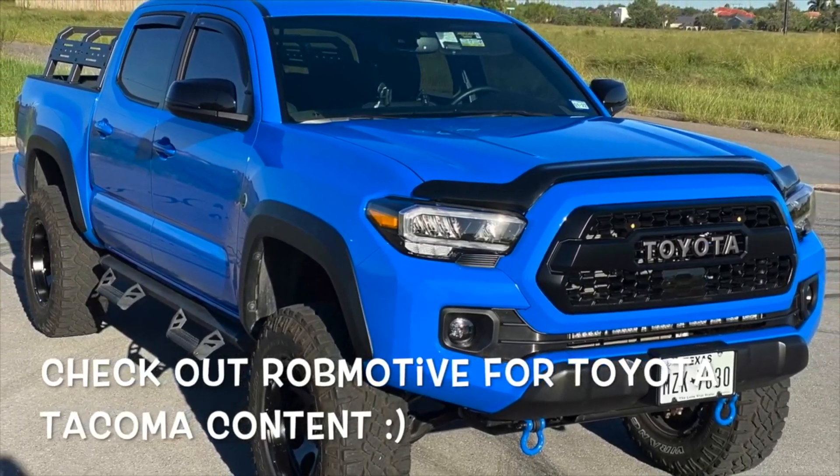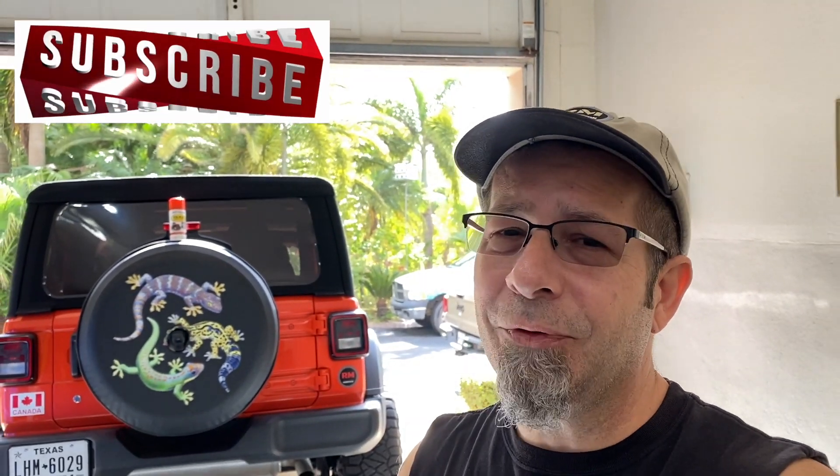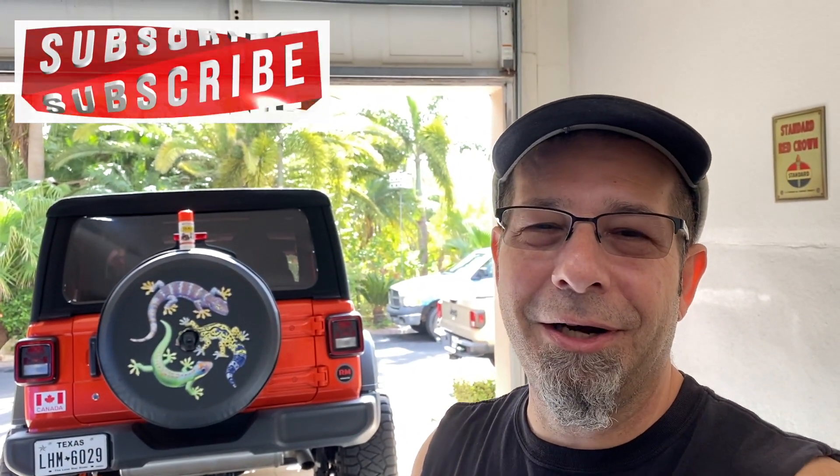Also, if you're interested, check out my other channel — it's Rob Motive, all about my 2020 Toyota Tacoma. Don't forget to click that notification bell so you don't miss any upcoming videos, and do me a favor and smash that subscribe button on the way out. Thanks for watching, stay safe out there!